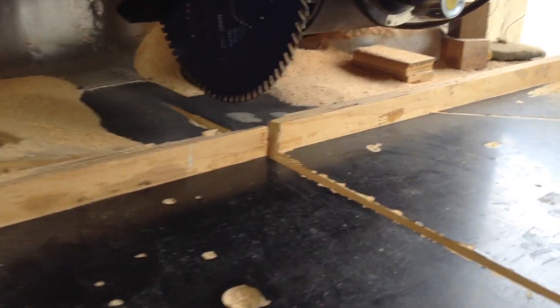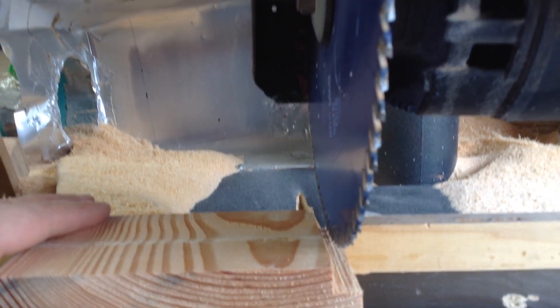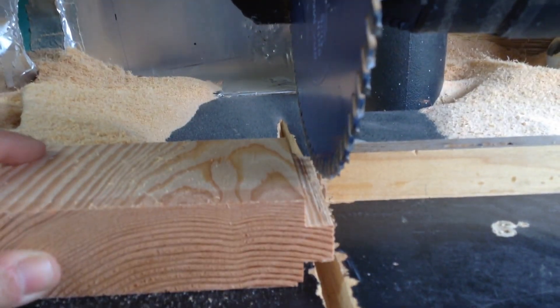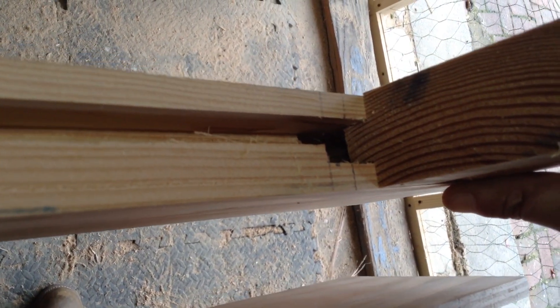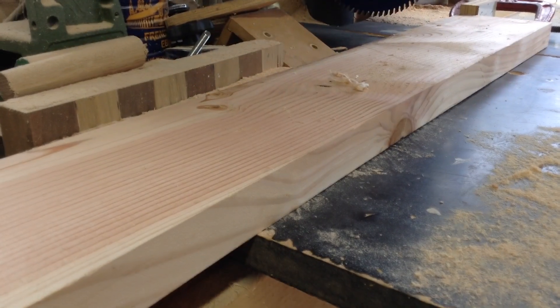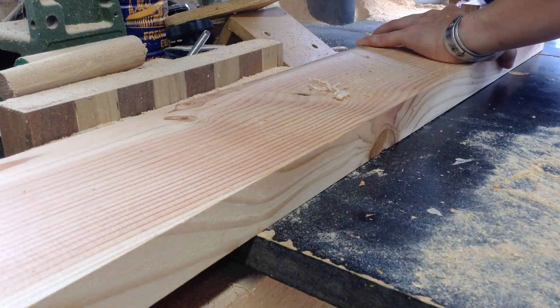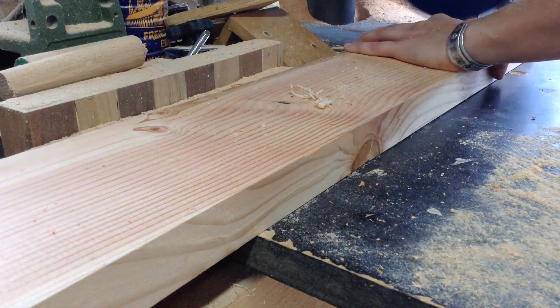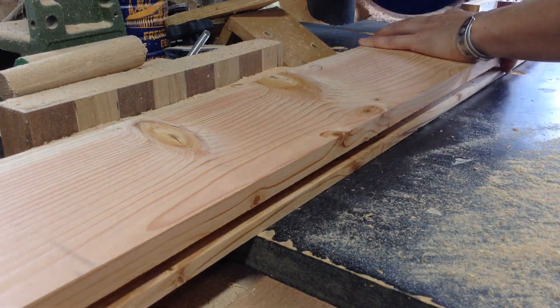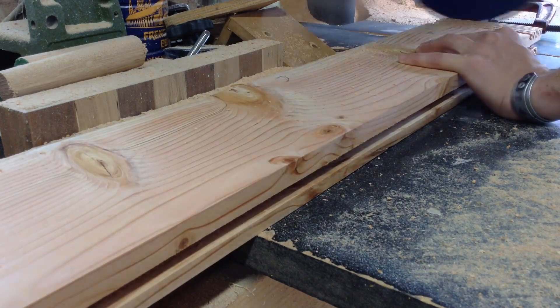I've used other mortising machines in the past — this one someone gave me for free, otherwise I probably wouldn't have bought it. But it is a huge time saver and very accurate. For cutting the tenons, I have a scrap piece set up on my radial arm saw, cut so that it fits in there perfectly. I can use this scrap piece to just raise the blade of the radial arm saw and cut the tenons. I have a stop set up and can cut all these tenons on both sides, leaving an equal distance from the two edges in the center.